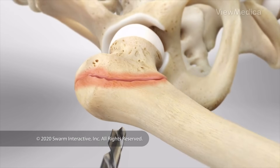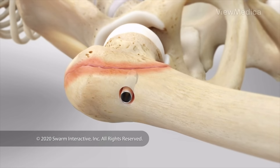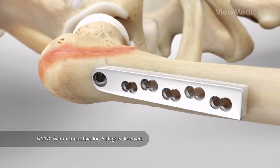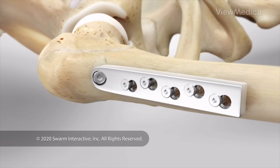Next, the surgeon drills a hole into the femur. A screw is threaded into this hole — it pulls the femur's fractured parts together. The screw is locked into place with a metal plate that attaches to the side of the femur. The screw and plate support your femur so it heals properly.